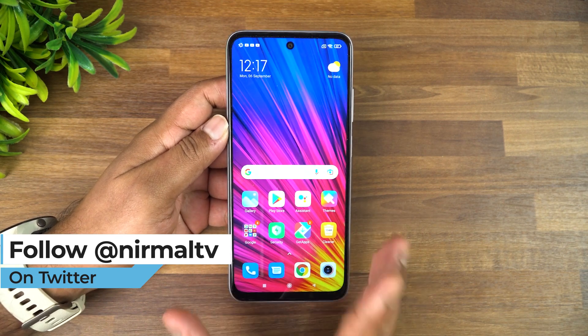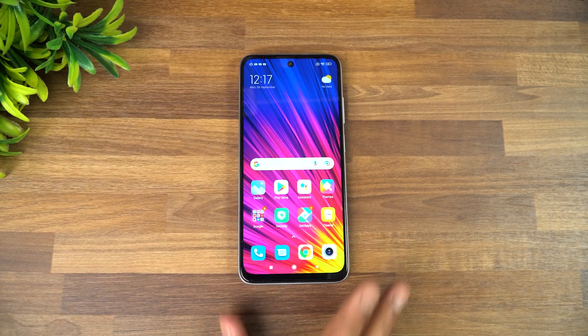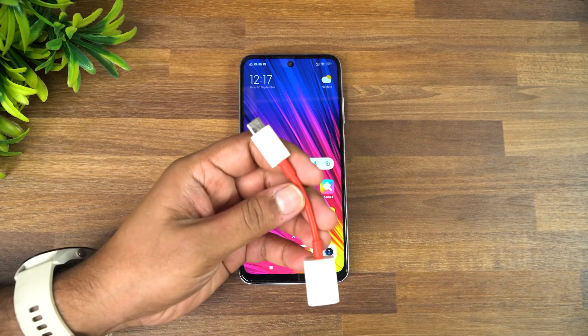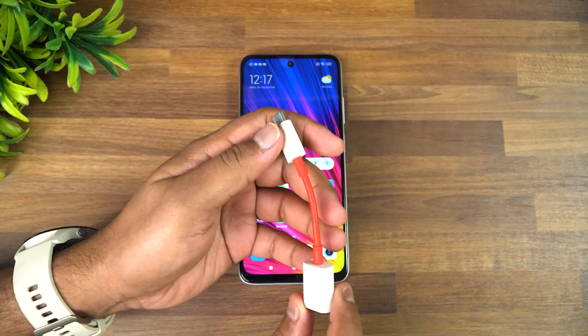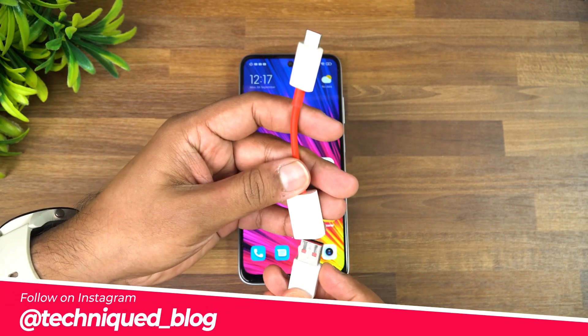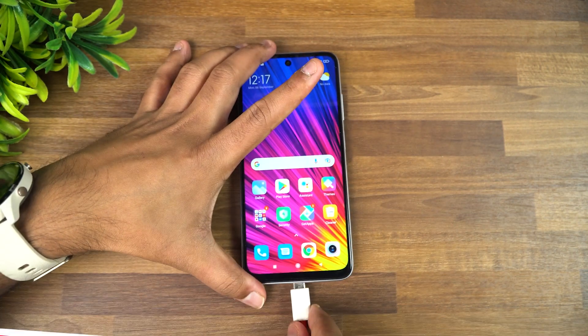You can use this as a power bank to charge another smartphone because of its massive battery capacity. To do that, you need an OTG cable. We have an OTG cable here — you can buy this OTG cable from Amazon or Flipkart — and you just connect the charger cable to this.